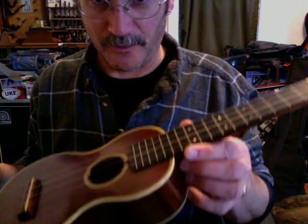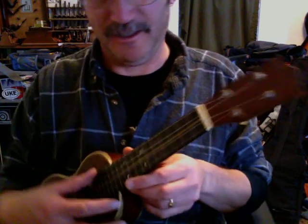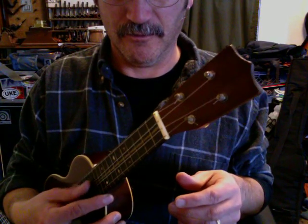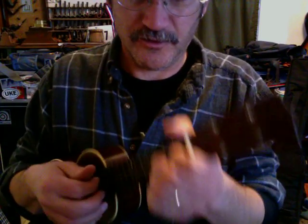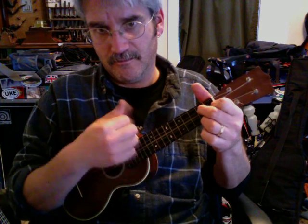I need to figure out what kind of strings I want to try on it, so it's probably not staying in tune very well right now. But it's Martin-y sounding.